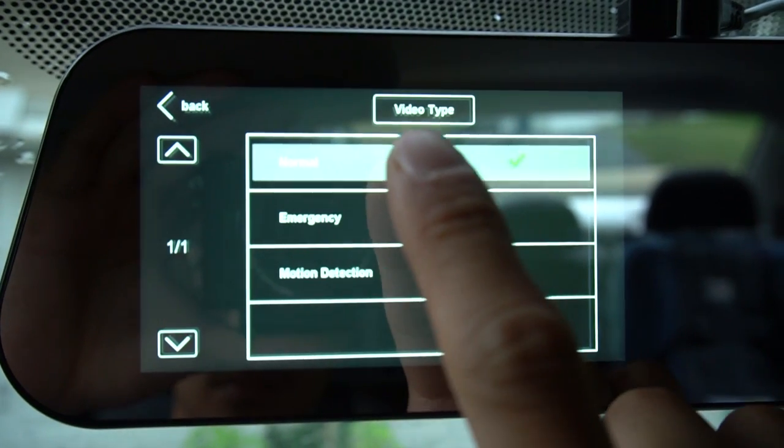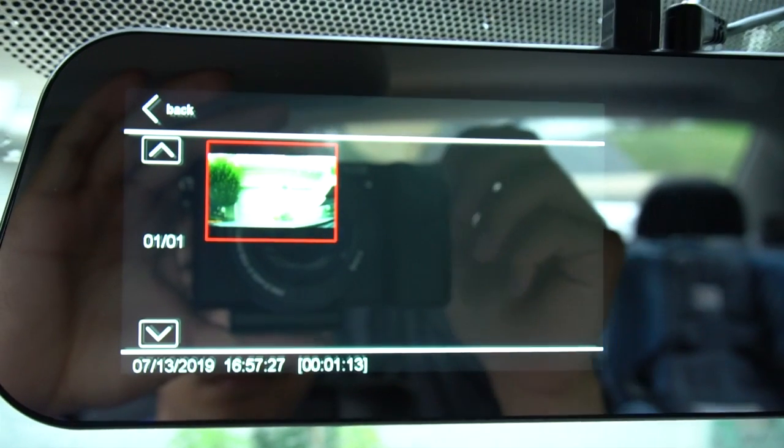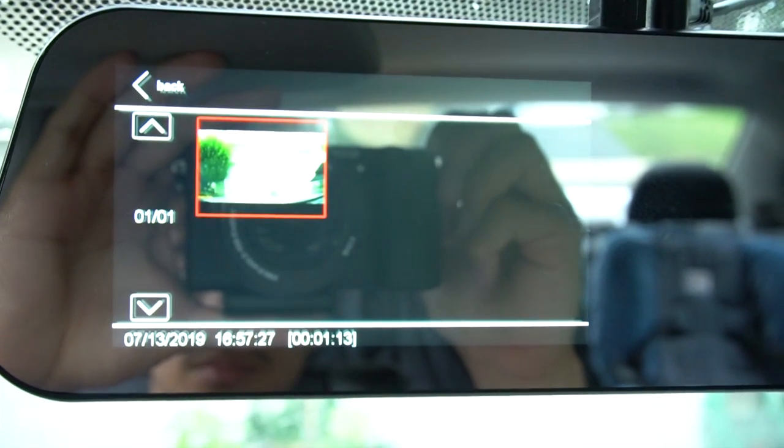Note that the M6 only records footage from the front-facing camera. Although you can view the rear camera when driving and reversing, it does not save any of that footage, and there is no option or upgrade to turn that feature on.